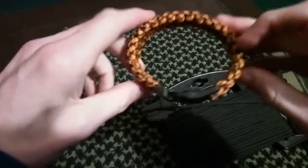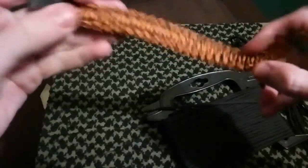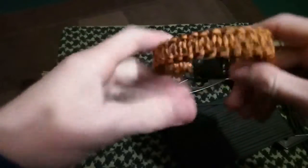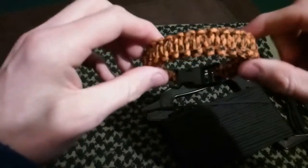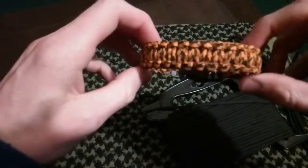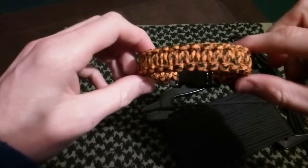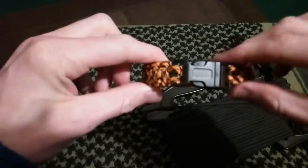I do carry survival bracelets, paracord bracelets. I don't wear them — I just have them on my rucksack. As I said, I am thinking about putting one together to go on my rucksack. Stick around and check that out soon if you can.